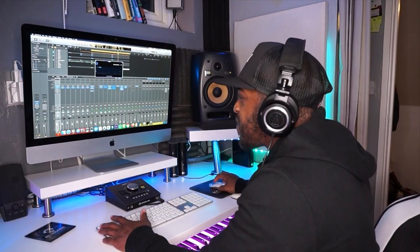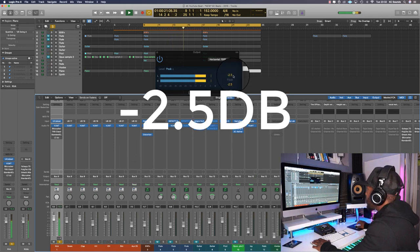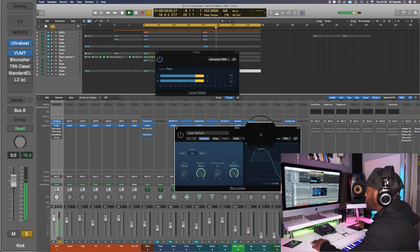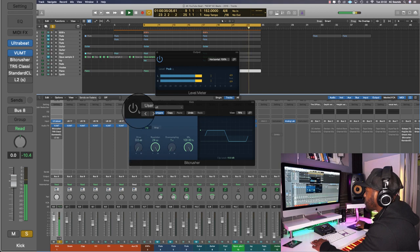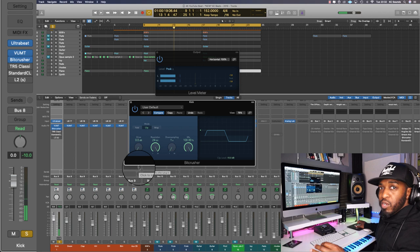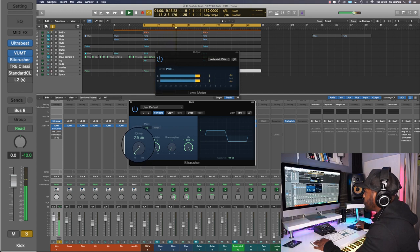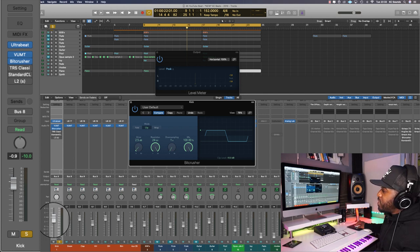So we've got this kick here — peaking at 10.5 on the level, and we are at minus 10.4 on the channel. Open up the bit crusher, first of all we're going to bring down the clip level to minus 10, then we're going to turn it on and push the drive — driving some signal into it. If you notice the level meter, it's gone up a touch. Bring down the channel fader — we've boosted it by 2.5 so we can bring the fader down by 2.5.